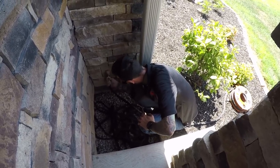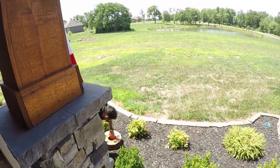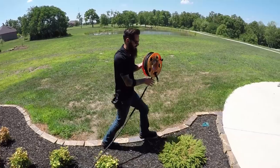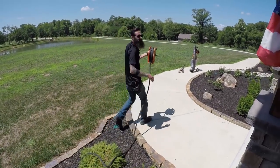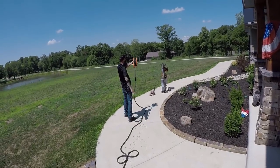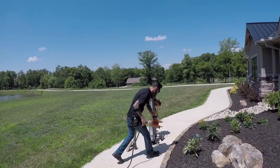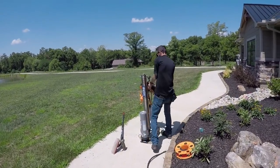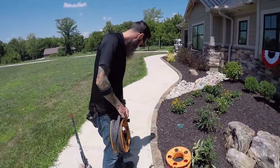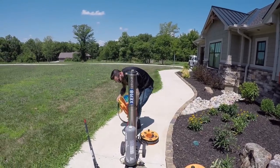Take a guess what the biggest myth about water-fed pole is. It doesn't actually clean the windows. Yeah, pretty close. It's that you can't clean it perfectly every time because you're on the ground and your nose isn't to the glass and you can't see all the spots that you need to scrub. I think that's just the biggest myth. That's just not true.